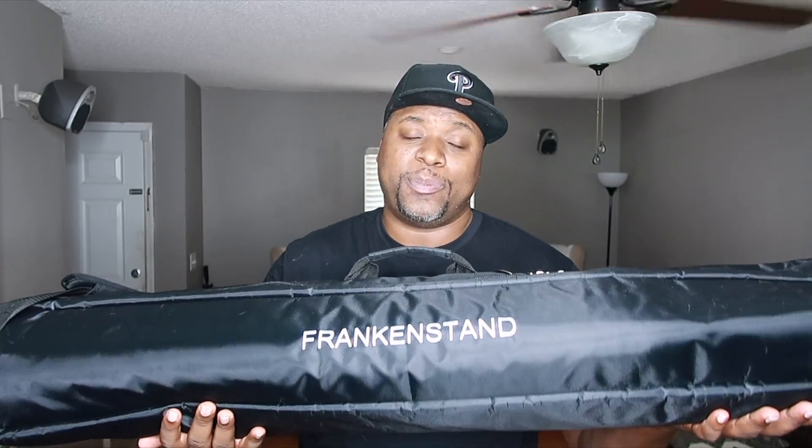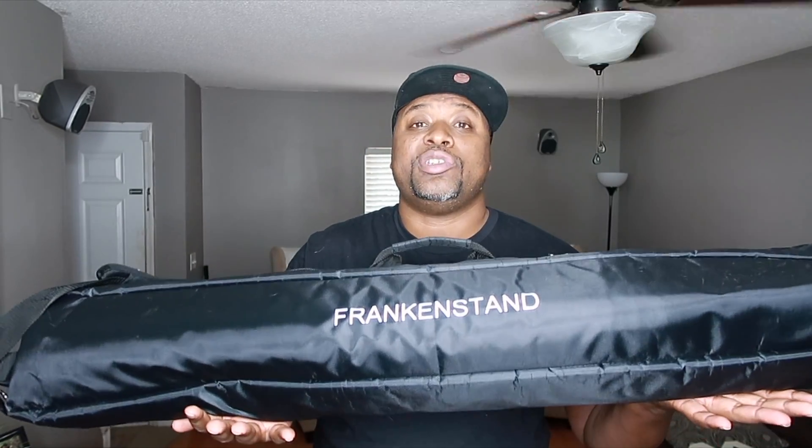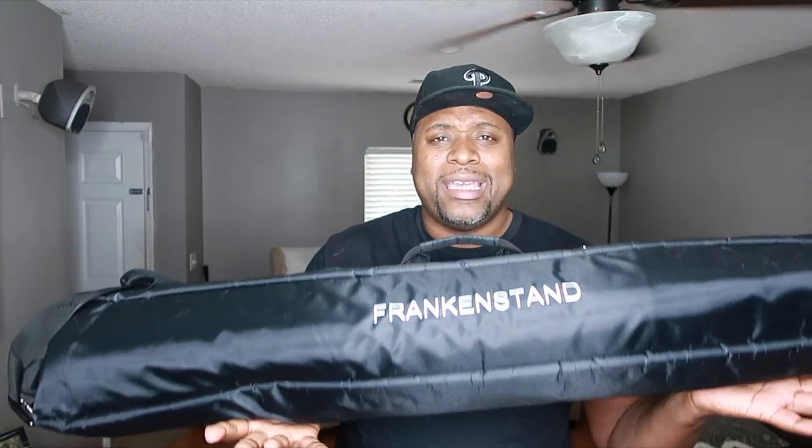Today we're going to show you guys the Frankenstand F1 stands for your speakers. I hope you're ready to find out about an innovative way to get your speakers up in the air without breaking your back. Most DJs know what I'm talking about when we try to get these speakers up high — we always have a problem because of our speaker stands. So let's get right into it and show you what we're working with.